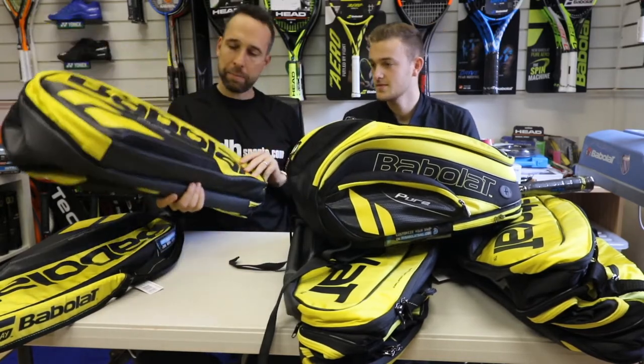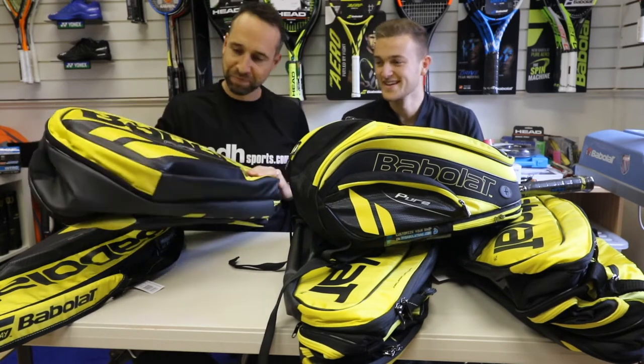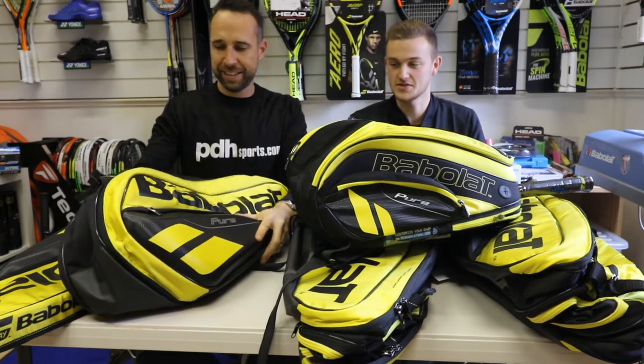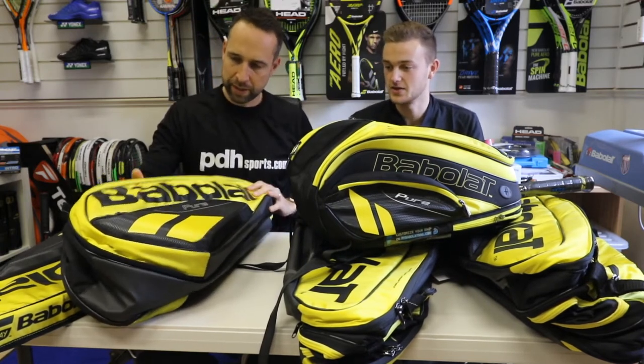The rackets have always been black and yellow, but this is — how would you describe the colour? It's a slightly more garish mustard colour, but it's quite nice actually. I think it suits quite well with the heavily black colourway, so I think it's quite nice.